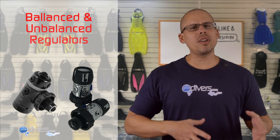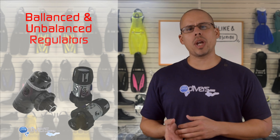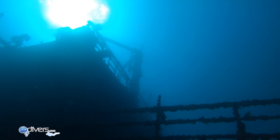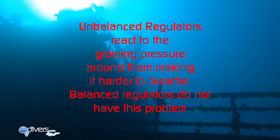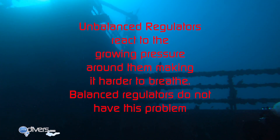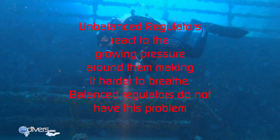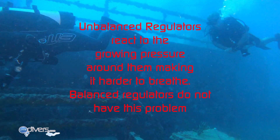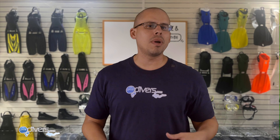There are two types of regulators you can choose from: balanced and unbalanced. Unbalanced regulators react to the growing pressure around you, so the deeper you go the harder it can be to breathe. Balanced regulators maintain the same breathing pressure regardless of depth — so at 100 feet it's going to feel the same as at 20 feet.